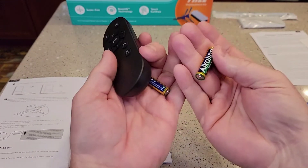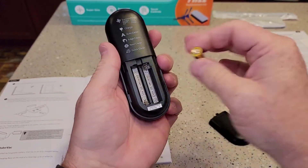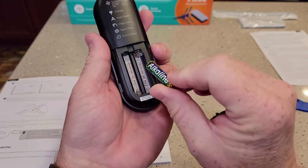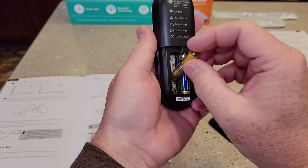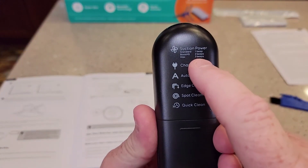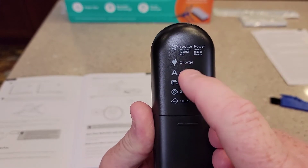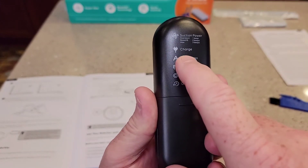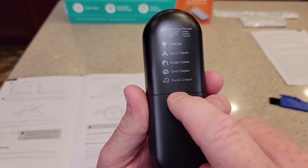Now I've got the remote. It does come with two AAA batteries. Make sure you monitor the polarity — on the right-hand side the positive goes down, on the left it goes up. The beeps tell us a lot: one beep is standard, two beeps is boost, three beeps is max. It also shows what the icons mean on top — charge, auto clean, edge clean, spot clean, quick clean.